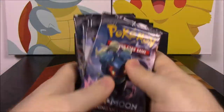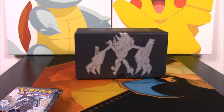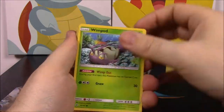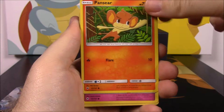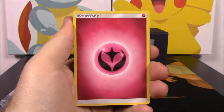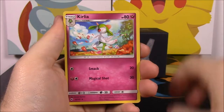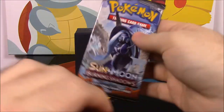Starting with the Marshadow pack. We pulled a Whimsicott, Alolan Raichu, Magikarp, Pansear, Cutiefly, a reverse holo Gloom, and a Slowking as our rare. We also got a Fairy Energy, Heatmor, Kirlia, and Simisage.